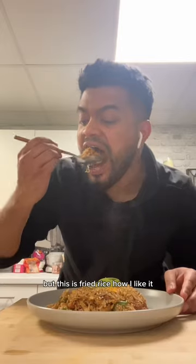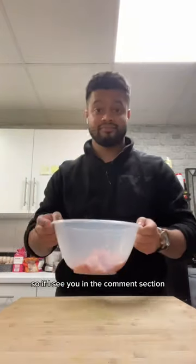This is basically fried rice, but this is fried rice how I like it, not how you like it. So if I see you in the comment section telling me that I did it wrong, then you're gonna be part of my next fried rice recipe.